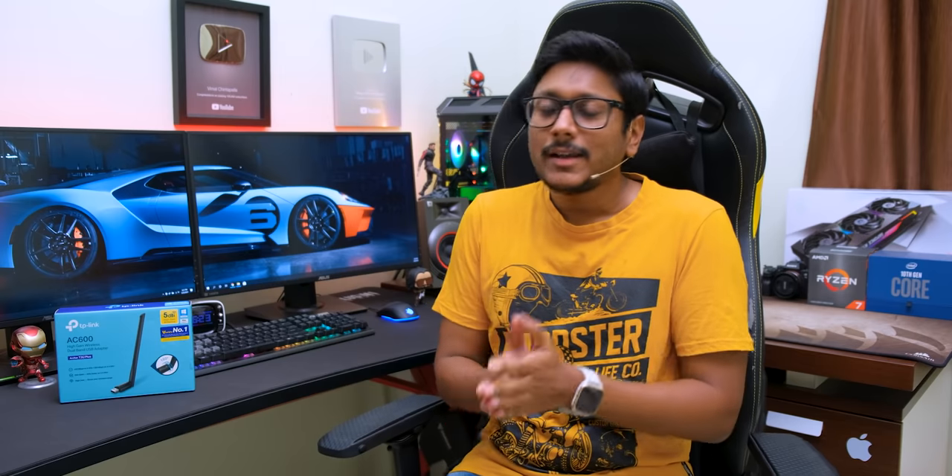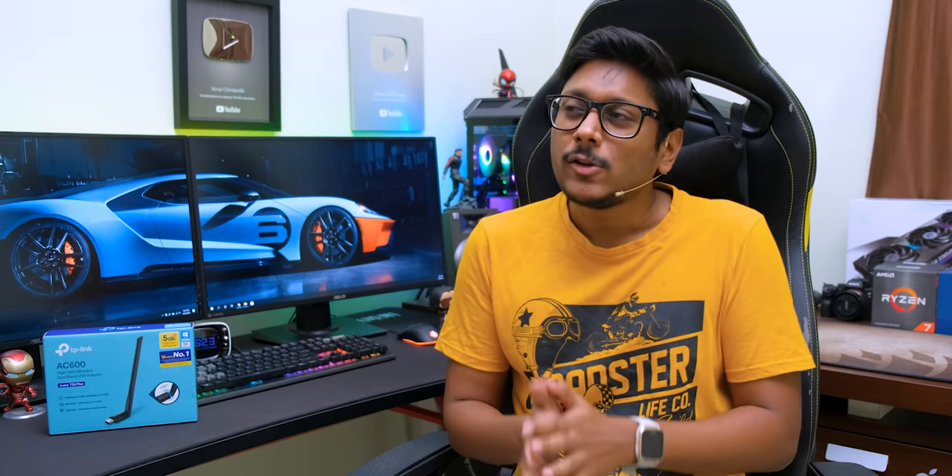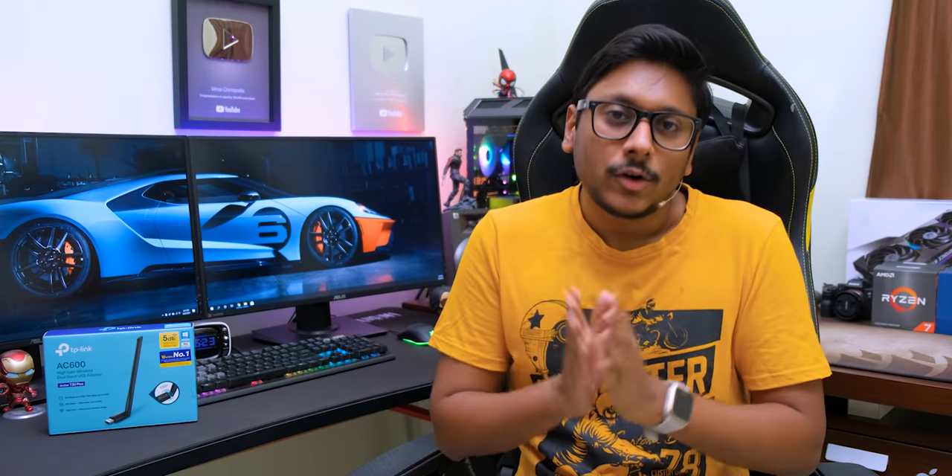In Wi-Fi USB adapters you get multiple varieties — from 500 rupee nano-sized adapters to almost 10,000 rupee PCIe Wi-Fi cards, each with their own purpose. For normal day-to-day consumer usage you can settle with a basic cheaper one. The very affordable 600–700 rupee dongles don't support dual band Wi-Fi, meaning no 5GHz band and limited range. If you're tight on budget, go for that, but what I've selected is the best option around 1,000 rupees.